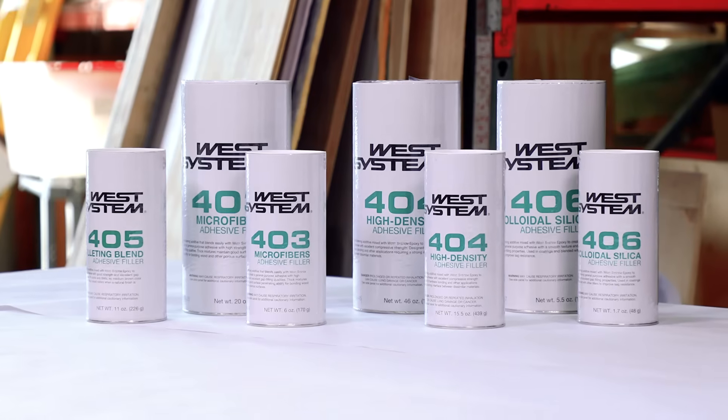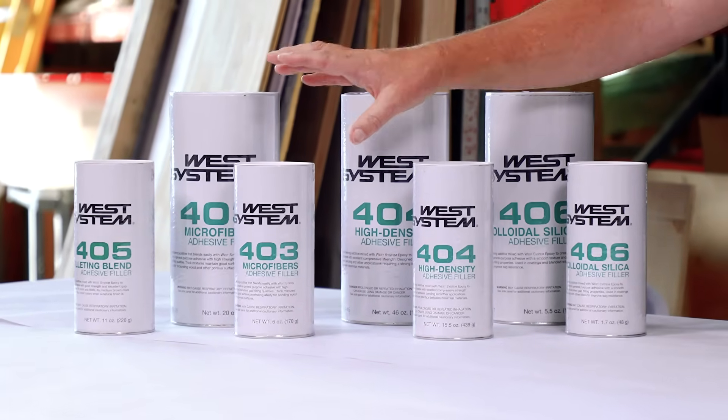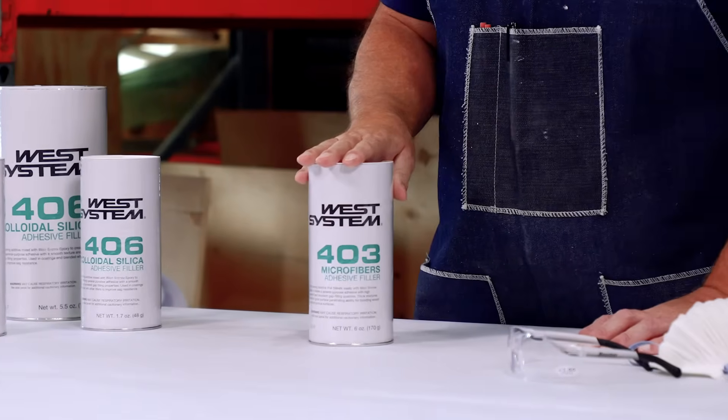Another good place for the 406 is that it creates a creamy mixture when mixing to a peanut butter or mayonnaise consistency — it's pretty creamy and smooth. A lot of times we use it for doing fillets for structural applications like around bulkheads, stringers, ring frames, and so forth — a smooth application where you want a nice fillet. Because it thickens your epoxy quickly, make sure you just add small amounts of filler into your epoxy at a slow pace — mix it up, see where you're at, then add a little bit more, especially in small quantities.